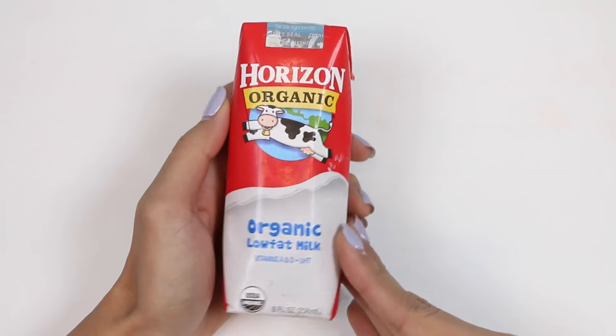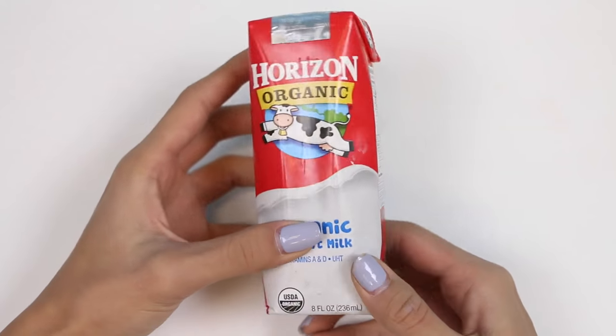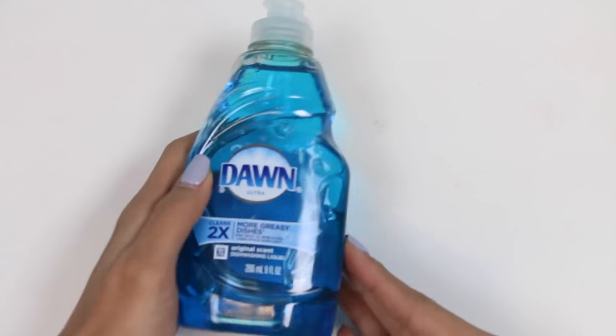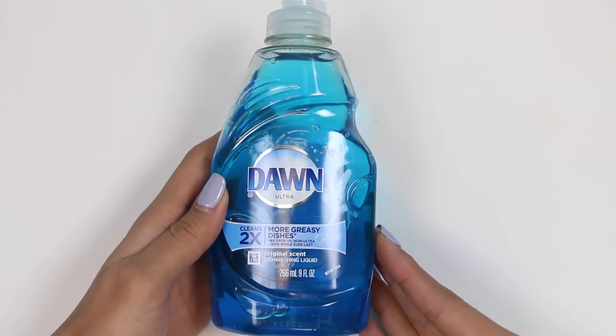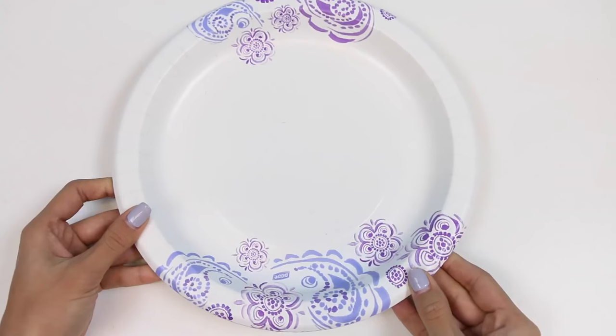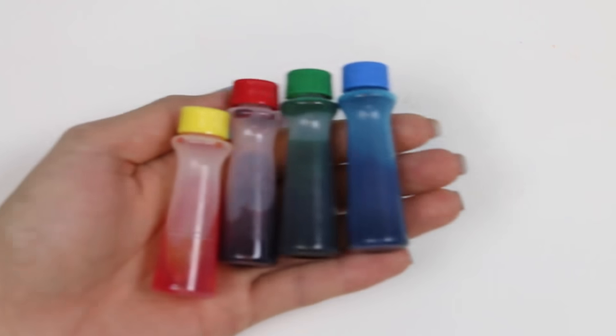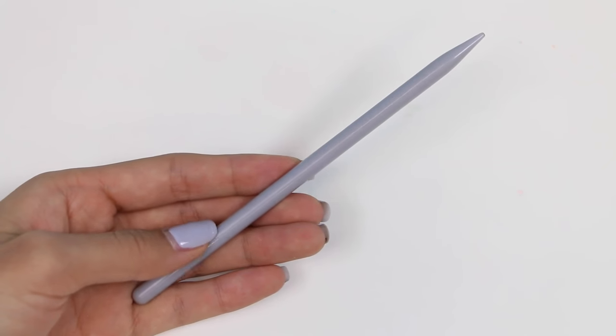Here's what you're gonna need. Some milk — I have this little carton of organic milk but you can use any type of milk. You'll also need some dish soap; again any type is fine. You'll also need some plates. Some food coloring — I have yellow, red, green, and blue. And lastly you'll need something to dip into the soap like a stick or q-tip.